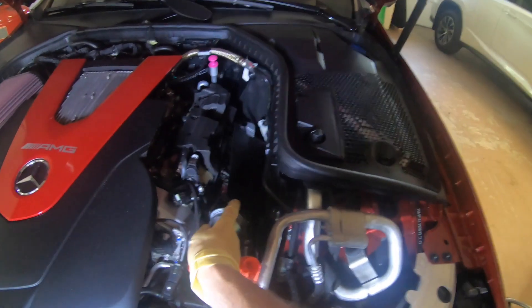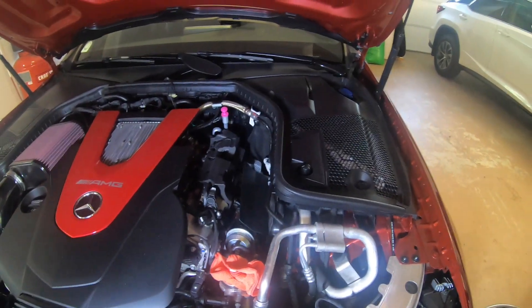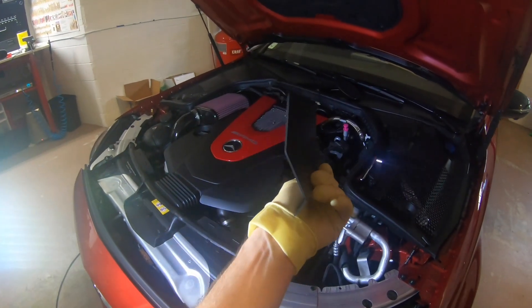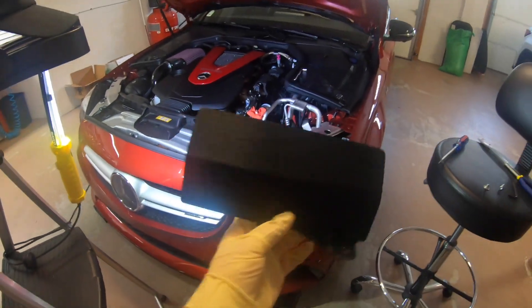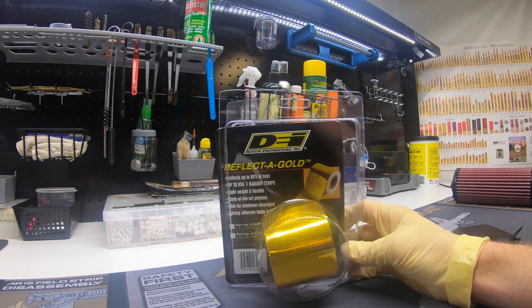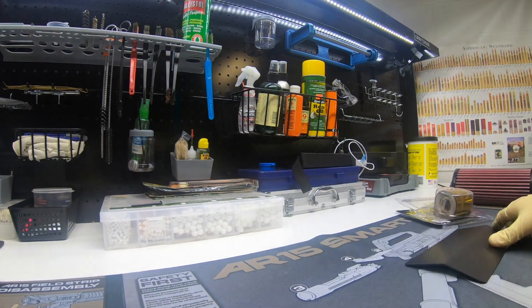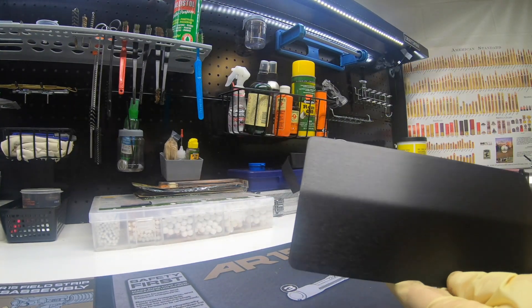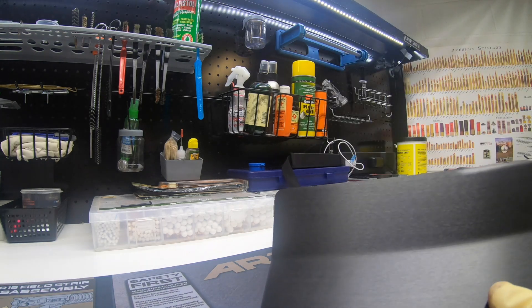I'm going to start with this heat shield right here, put the gold reflective tape on this part first, and then the next side. I got the driver's side heat shield off and I'm going to wrap it in the tape now. I'm going to use this reflective gold tape, but first I want to clean the heat shield with alcohol, just to make sure the adhesive adheres well to the surface — no oils or anything on it.